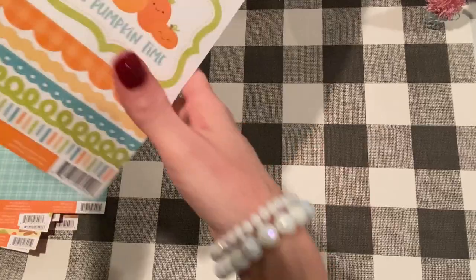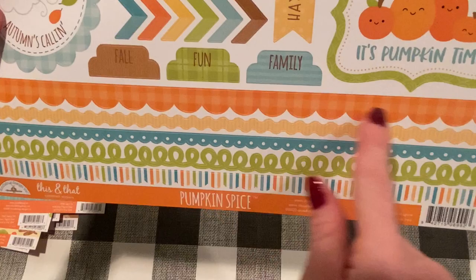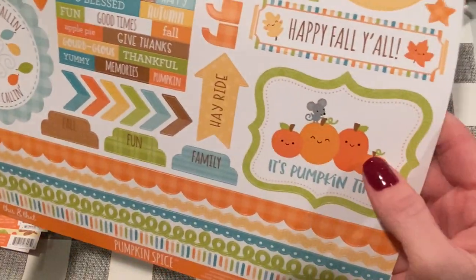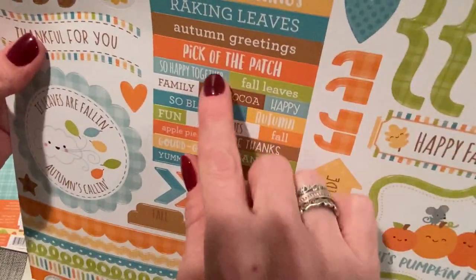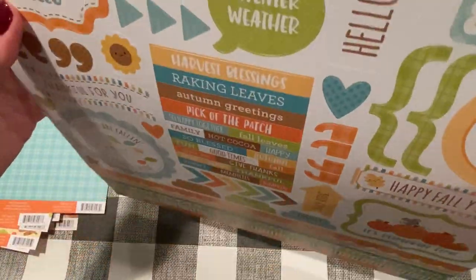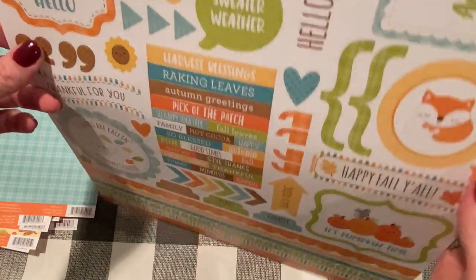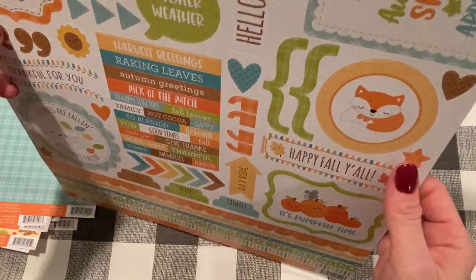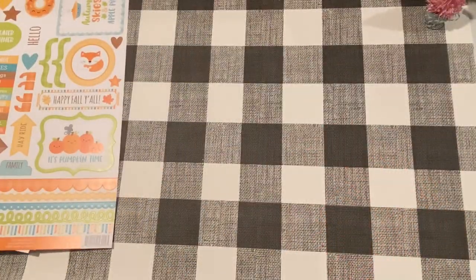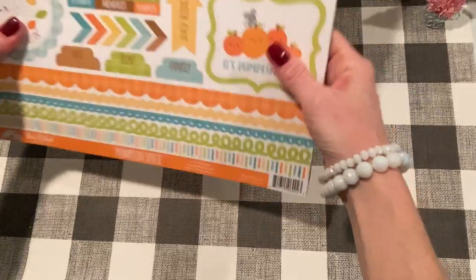So that's all the papers. And here are the stickers — the 'this and that' stickers. I love that they always have these nice die cut borders. 'It's pumpkin time.' 'Happy fall, y'all.' And they always have these little sentiments that are great for embellishments and tags. I'm probably not going to be making too many more fall projects this year, but this will not go bad before next year. I'll make some more, definitely.